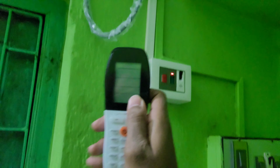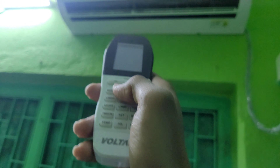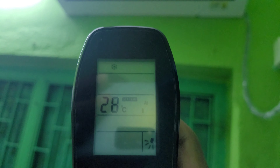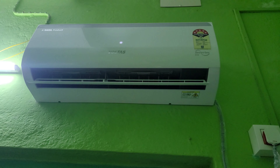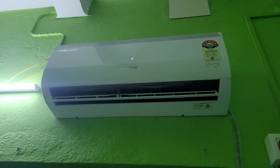Right now I am going to grab this remote and turn it off. The remote is off right now, so I will turn it on and then turn it off. It is going to blow for a few seconds to dry up the moisture from the blade of the fan.